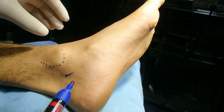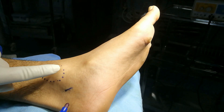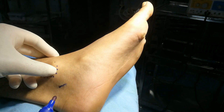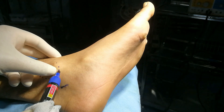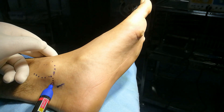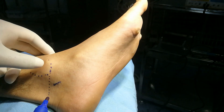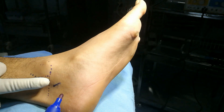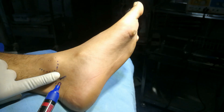Marking for the tibial nerve block. This is the lower end of the medial malleolus. Put a vertical line down. From here, about one finger-breadth down — so this is one finger-breadth down — in the same line from the tip of the medial malleolus, one finger-breadth down and about one finger-breadth anterior.